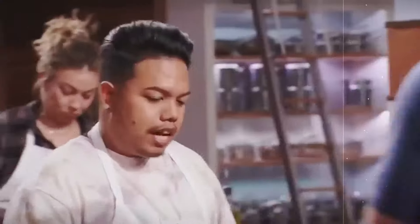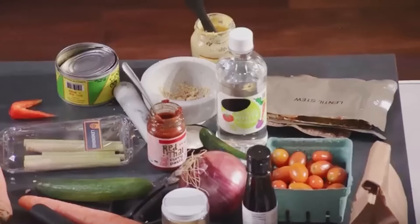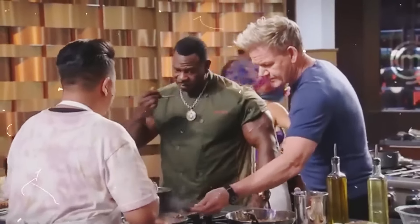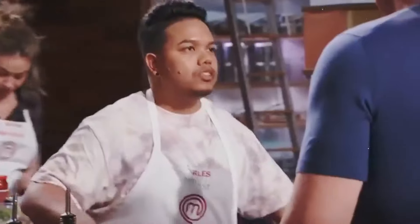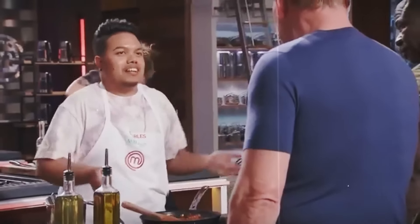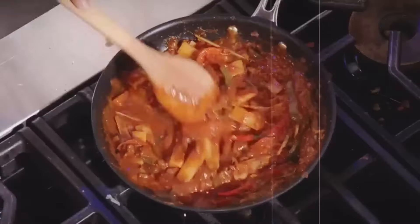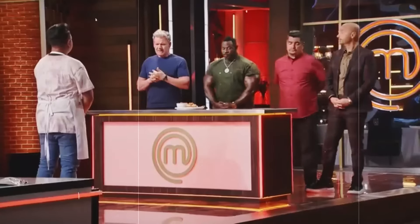Since Charles was on the winning team's last challenge, he got to pick first — and the narrator was already hoping he wouldn't mess up. Later, Ramsay and Andre headed over to his station to check out his Thai dish. They tasted the sauce and found it had so much salt 'that Sam and Dean could hunt demons with it.' To make things worse, the spice wasn't balanced either.